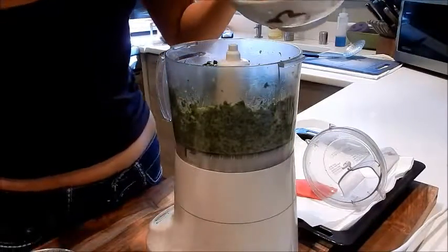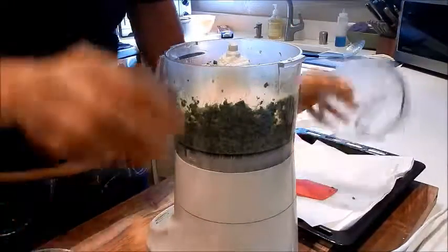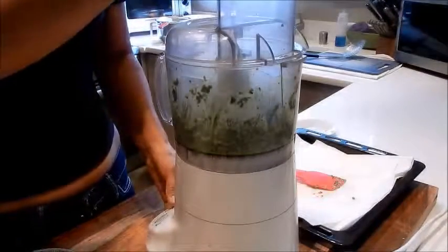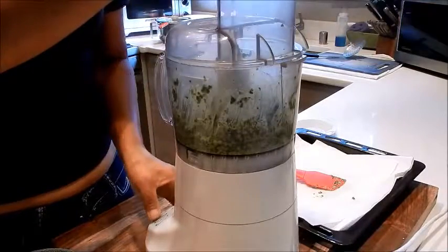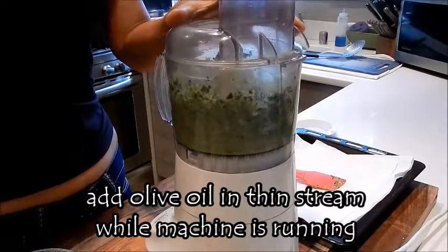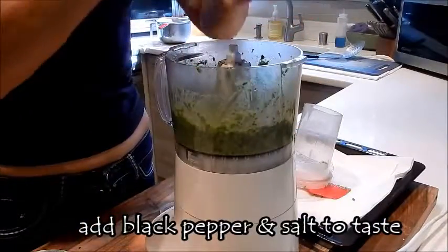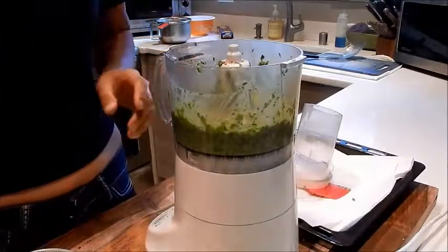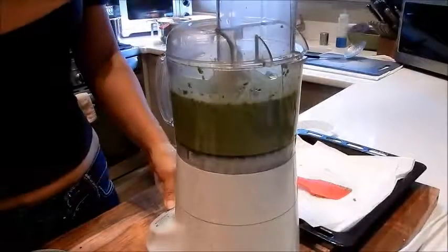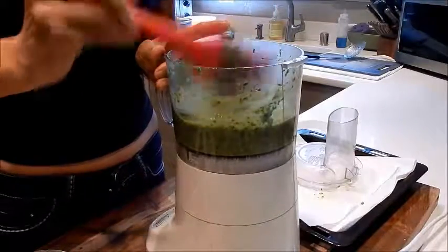I'm going to add the cheese. Next I'm going to slowly drizzle the olive oil while the food processor is still going. Don't add too much salt — there's enough salt in the cheese. That's really good. So that's done.